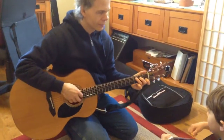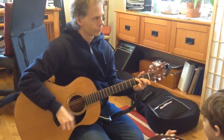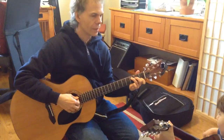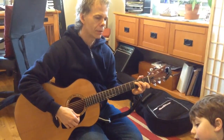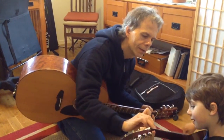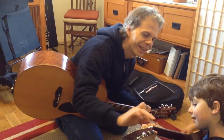And now let's do it with the C chord. Just C, not A, but C. Because the song 'People' is in C. There it is.